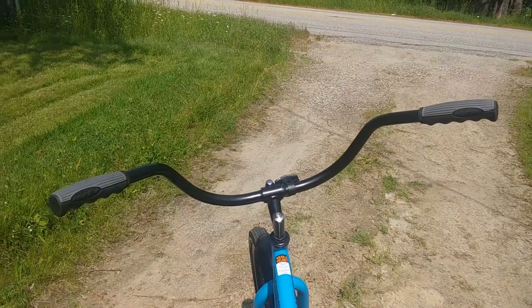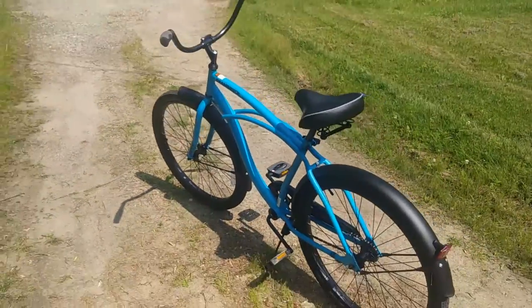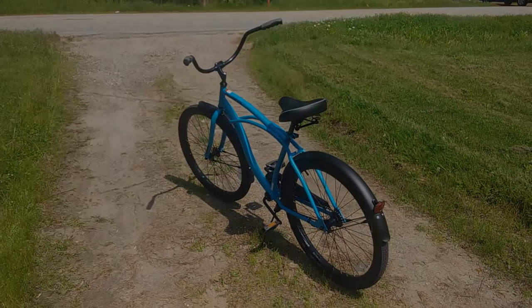Again, another look from the driver's point of view of those big old handlebars. I bought this with an eye towards making my own clunker bike after seeing a documentary.